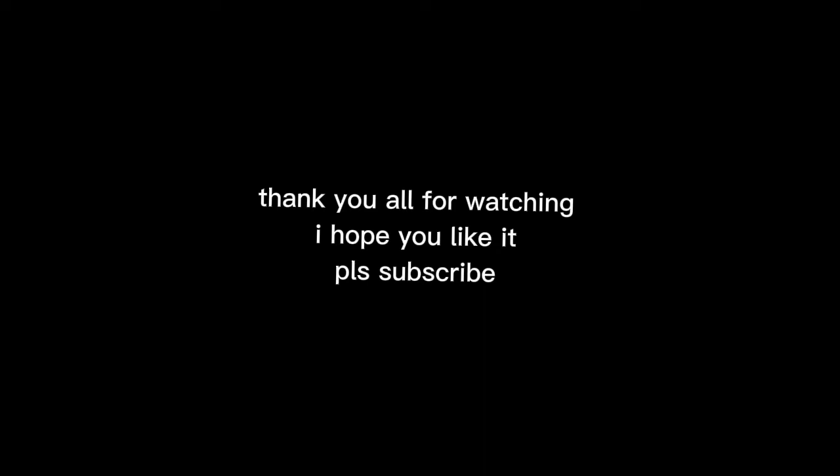Thank you all for watching. I hope you liked it — please subscribe and comment what I should do next to my bike.